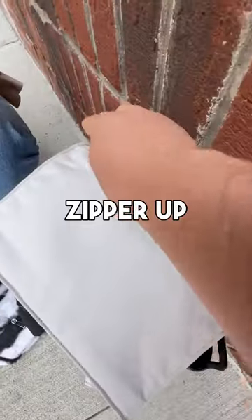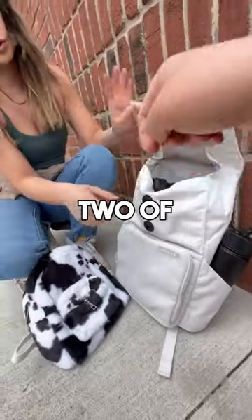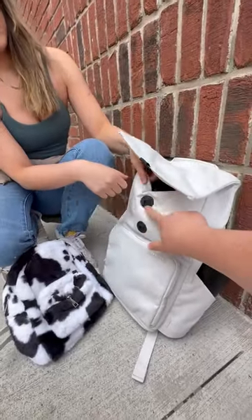I also have a protein bar. We have the zipper up top here, so you can unzip that — amazing, put your protein bar in there. These closures are magnetic — I see there's two of them. Yep, so it's adjustable. You can hook it to the top here if you want.